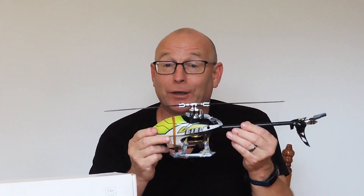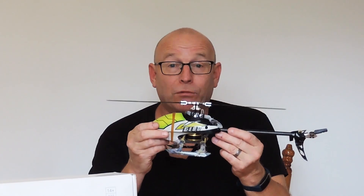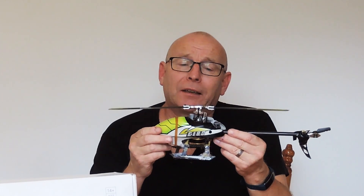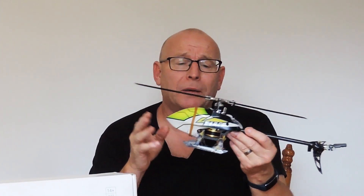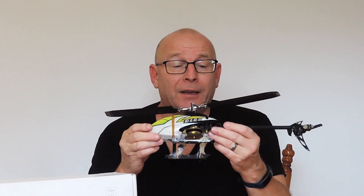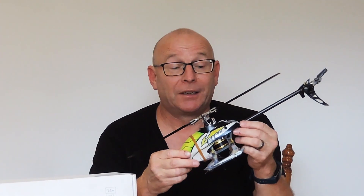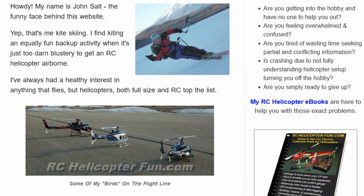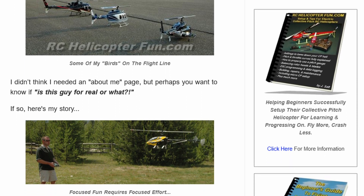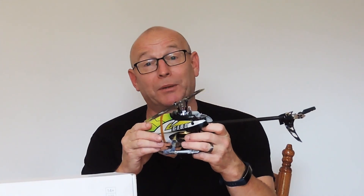I bought this as my very first helicopter. I did lots of research and this seemed great, but then further research made me wonder if maybe the OMP Hobby M1 or M2 would be better. One thing I've learned is there can't be too much information — do your research and if the thing stacks up, go with it. There is one guru in this market: John Salt. If you're looking for the best information and guidance, check out John Salt. This video covers the other bits and pieces.